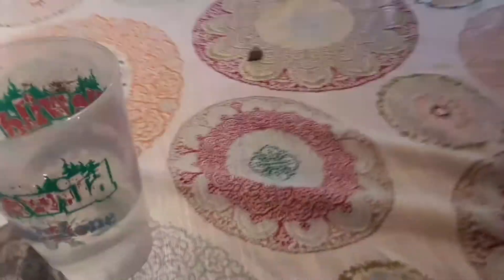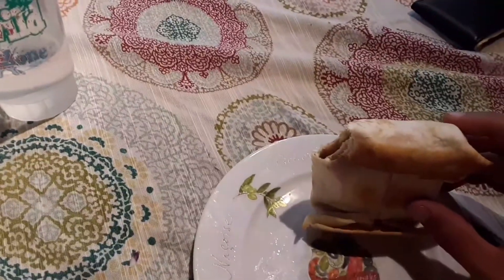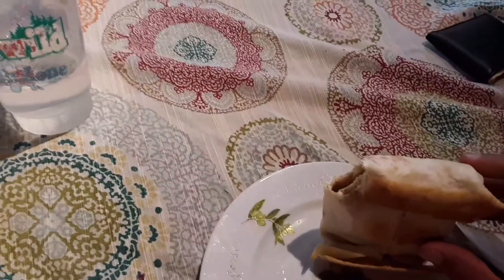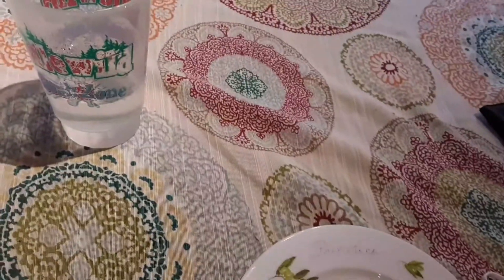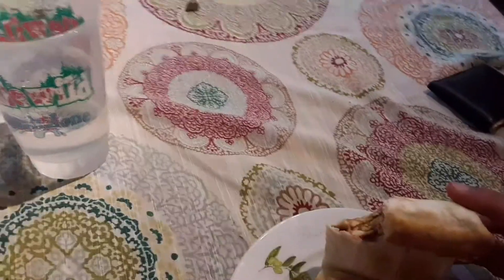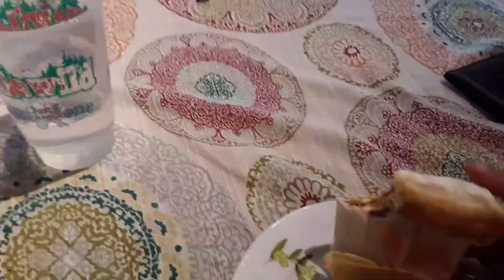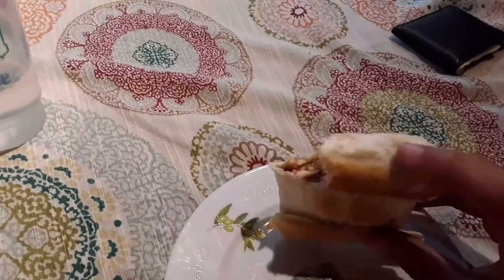Take a bite into this. My first bite of this fried wrap. A little bit of peanut butter — that tastes good. Mmm. Got some Pop-Tart in there — that's cherry flavor, my favorite. That's really good.